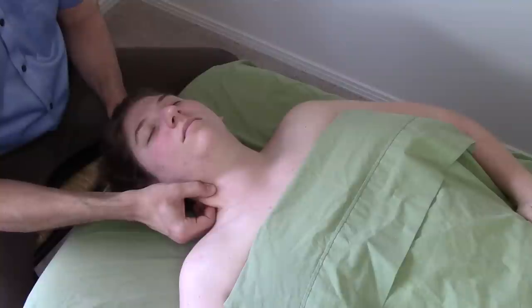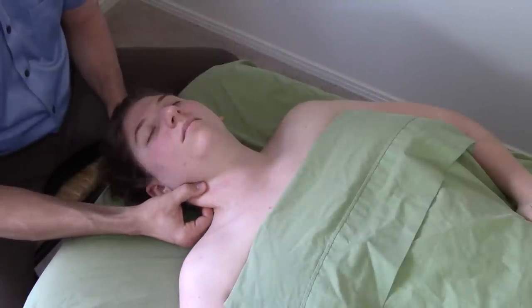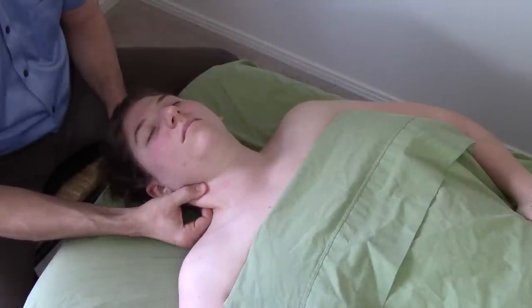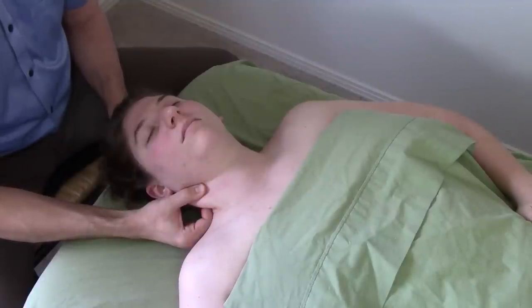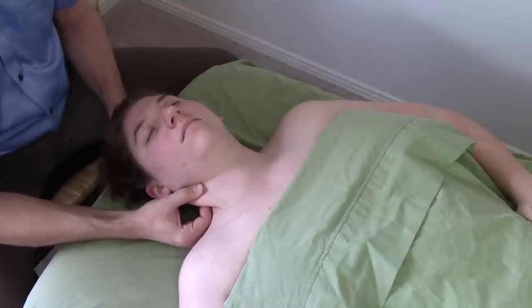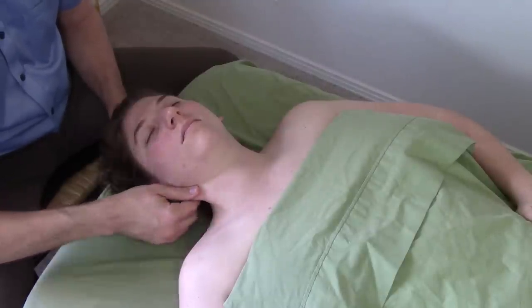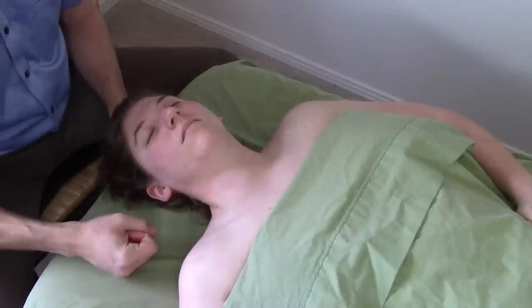Stay in good communication with your client. If you do this work, they can stand up from the table feeling a lot more freedom in their neck than they've felt for a while. They'll be able to have their posture more erect than they're used to. And that can be very valuable to people.